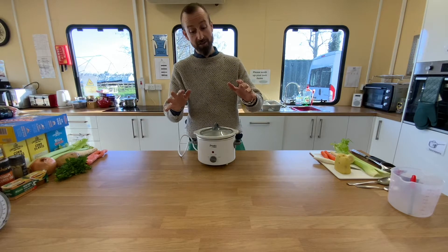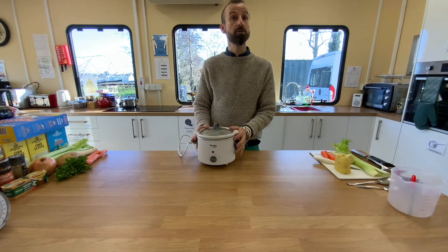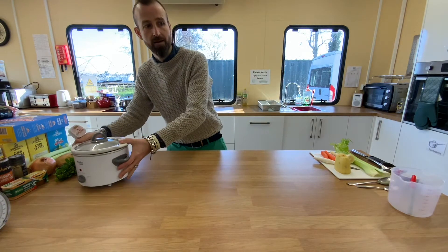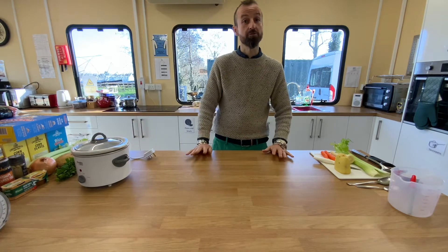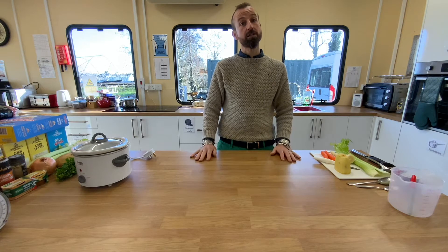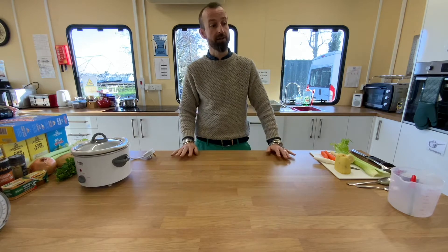Hello, today I'm going to show you how to make a chunky vegetable soup in a slow cooker. Not only is this a simple and delicious recipe, it's a great way of making sure that you get your vegetables as part of maintaining a healthy diet.